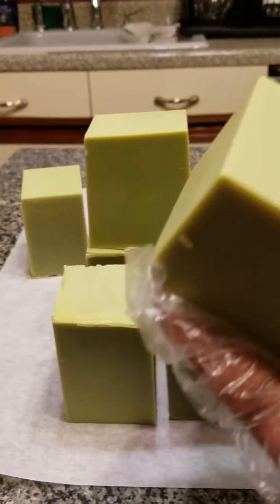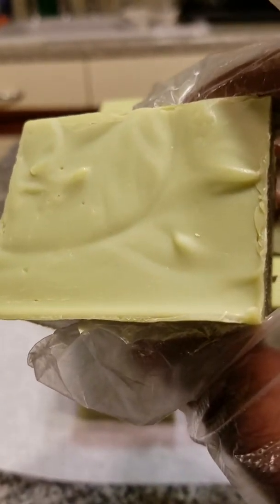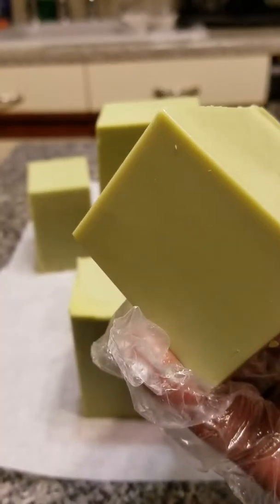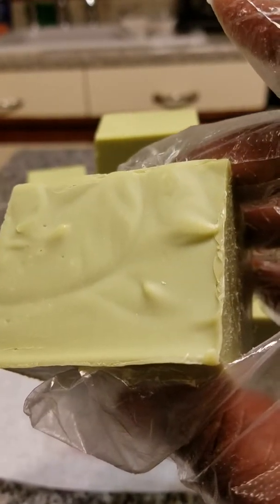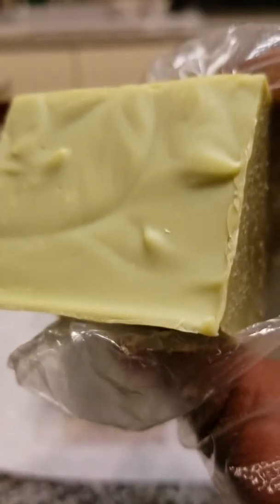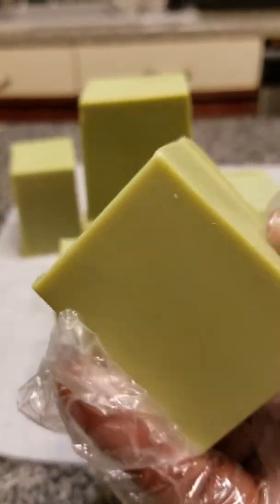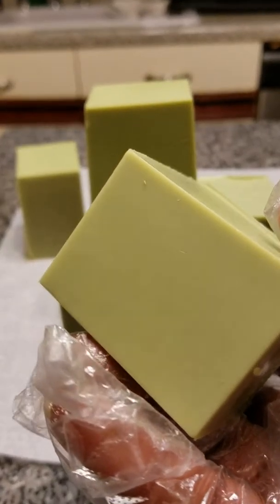I said this soap has to cure for at least six months. The longer it stays on the shelf, the harder the bar gets and it will lighten up. Hopefully, once it cures in six months to a year, I can post another picture to show you the color. Thank you for watching, goodbye!